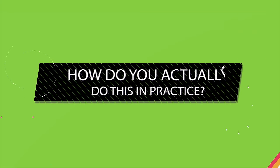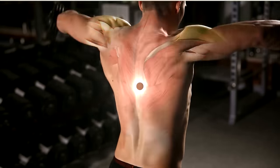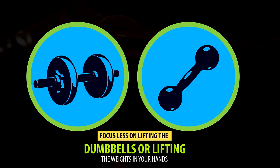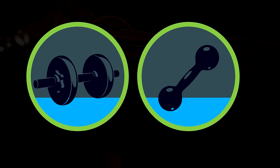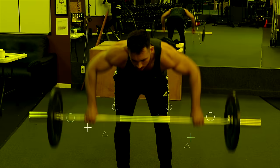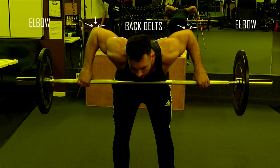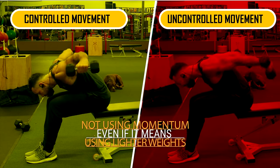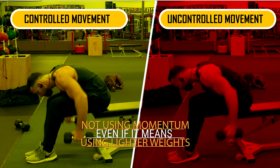So how do you actually do this in practice? When performing any exercise for the rear delts, start by consciously thinking about these muscles in the back of your shoulders — actually visualize using them. Focus less on lifting the weights in your hands as you perform rows and reverse flies. Instead, keep your attention on pulling with your elbows and the back of your shoulders, not the hands.